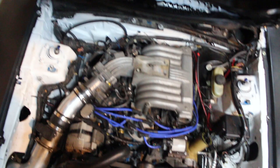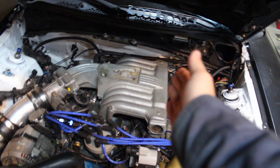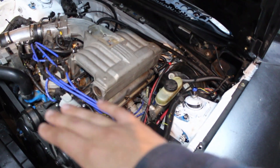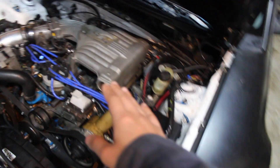Let's pop this — didn't put the hood pins in, nice. The first thing we're going to do is take the upper intake off, because you can't get to the valve cover with it on. Then we'll take the valve cover off and re-torque that head so it's properly torqued.